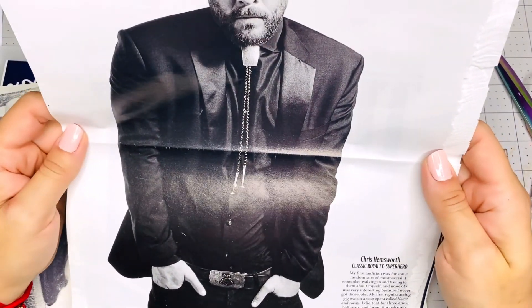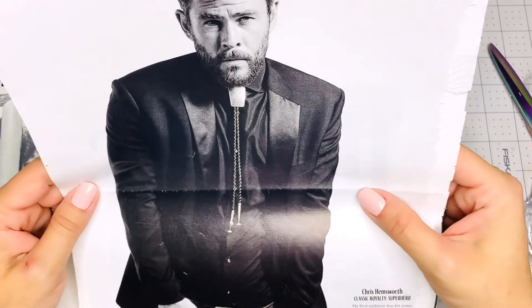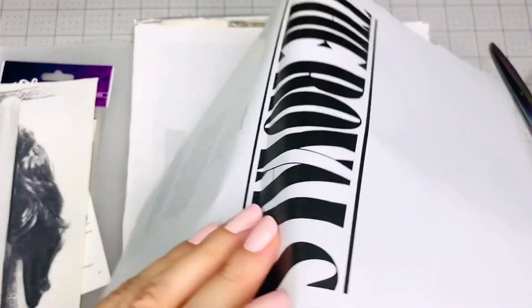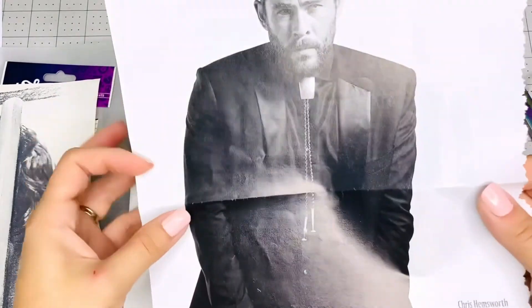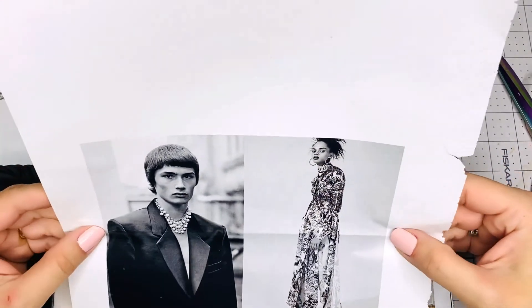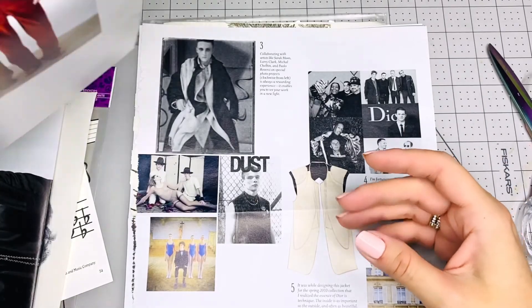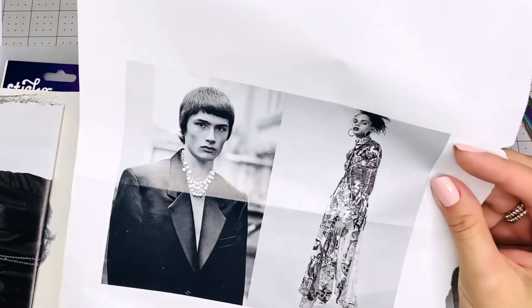Chris Hemsworth! Wow. He's one of the — this is Thor, isn't he? Yeah, it's a superhero. I think he's Thor. Isn't he so nice-looking? We'll definitely be using him. I love these images. This is probably from — oh, this is from a W Magazine. Awesome. I need to buy me some of those magazines — they have such amazing images. Look at that — Prada jacket and stuff like that. I love this.